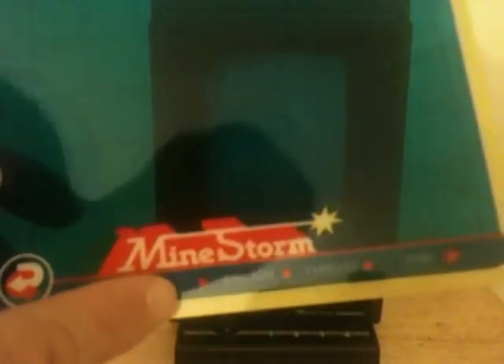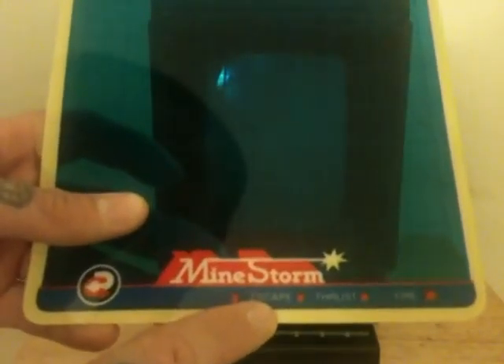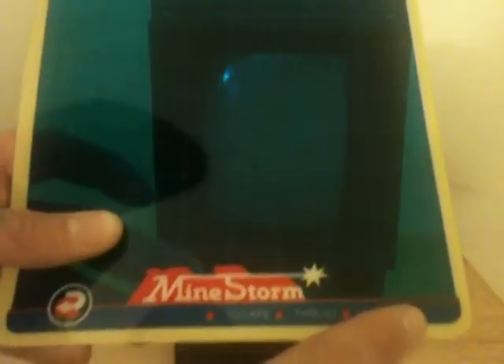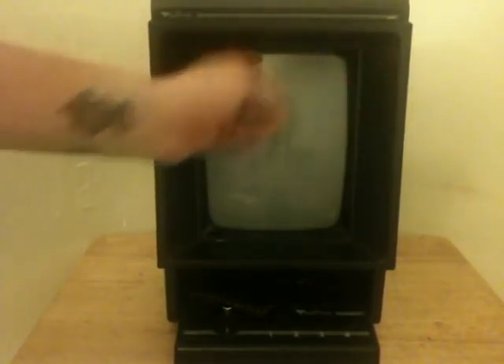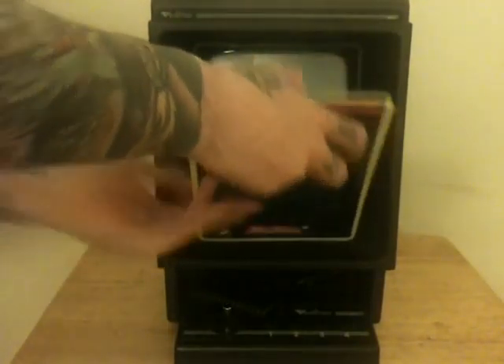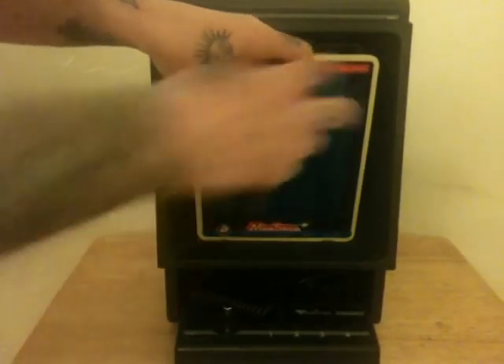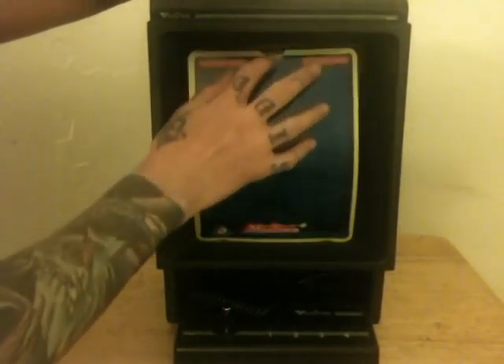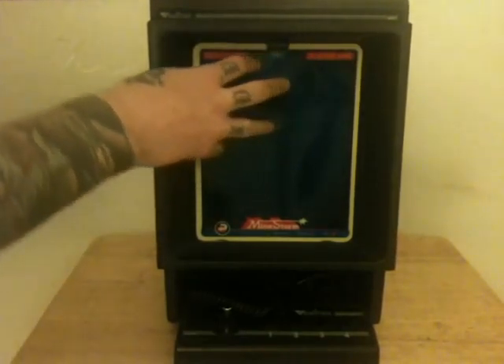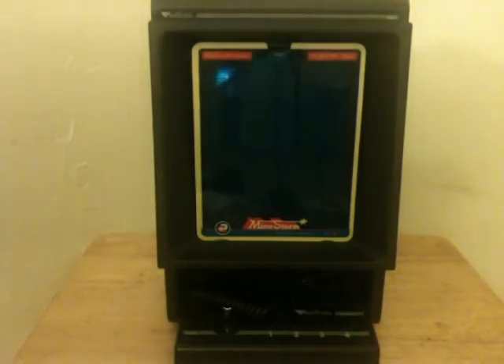Before we get into the first game here, I want to show you one of the overlays that I got with the Vectrex, and that is Mindstorm. If you look right here, these are mapped out — this is escape, which would be number one; thrust would be number two; and fire would be three and four. The way you would put one of these on is right here — there are two little ridges where you would put the overlay. You line these up, make sure they're fastened in, and it should pop on without falling.